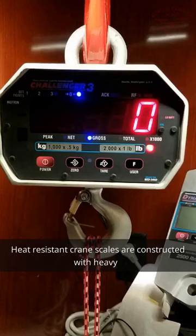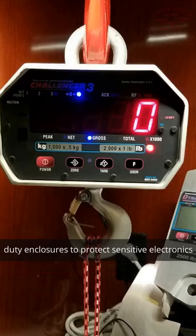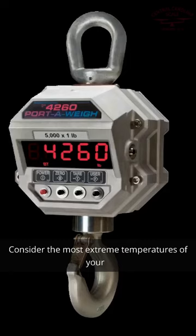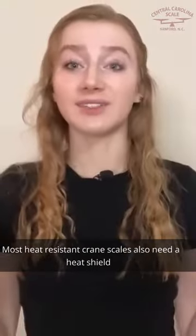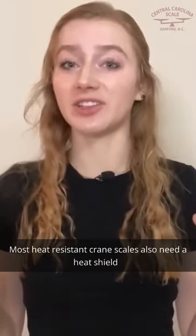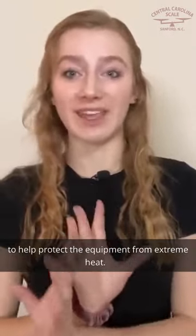Heat-resistant crane scales are constructed with heavy-duty enclosures to protect sensitive electronics. Consider the most extreme temperatures of your operation to ensure you select a scale designed to withstand those temperatures. Most heat-resistant crane scales also need a heat shield to help protect the equipment from extreme heat.